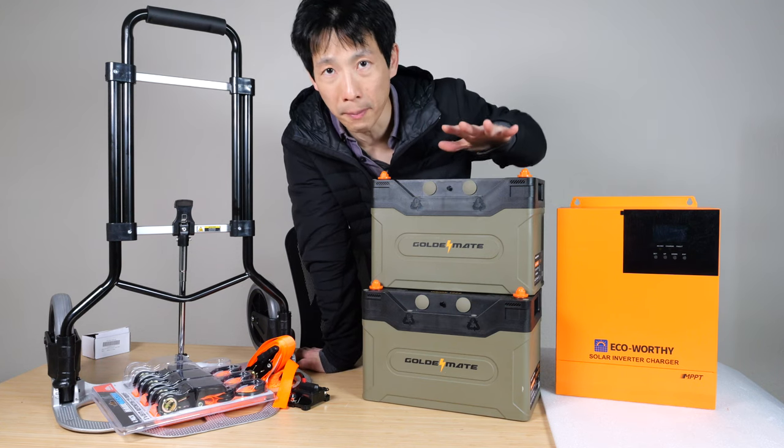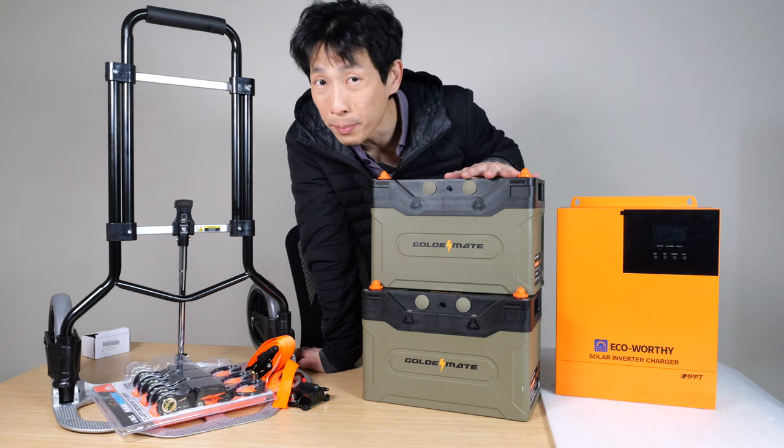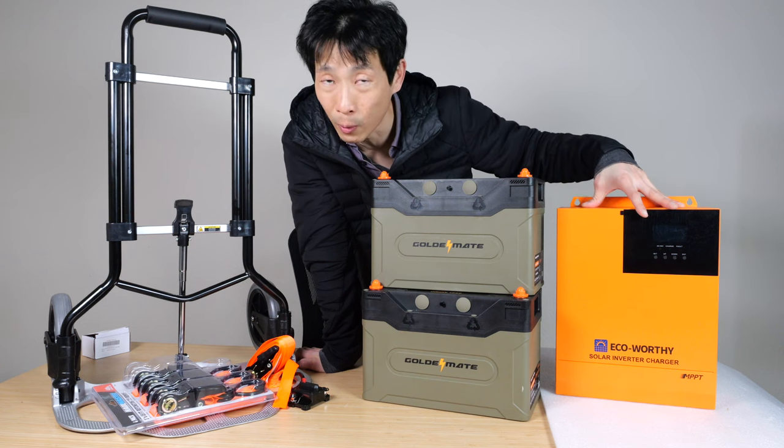The advantage of building your own is that you can select your components. You can buy cheaper ones and put them together. If part of it fails, maybe the battery, you can swap out the battery and you don't have to throw the entire thing away.